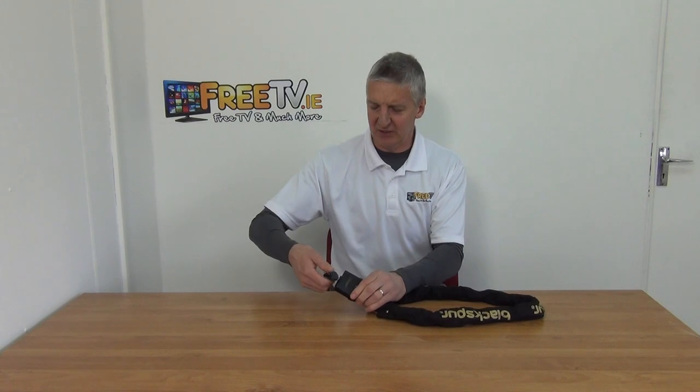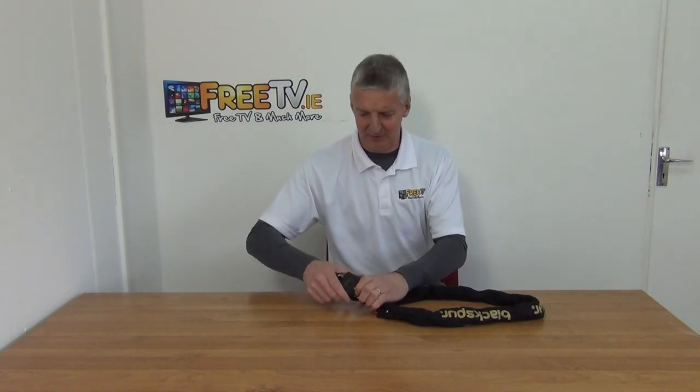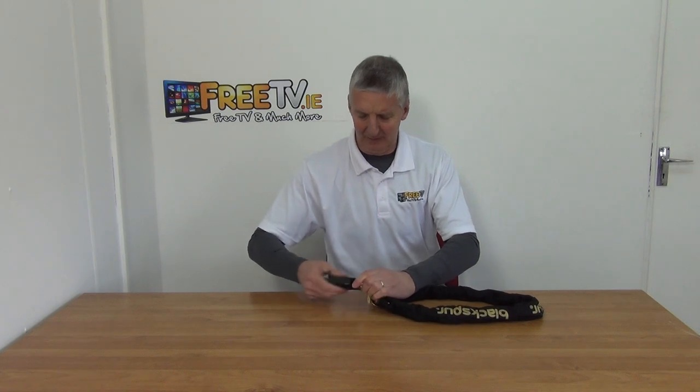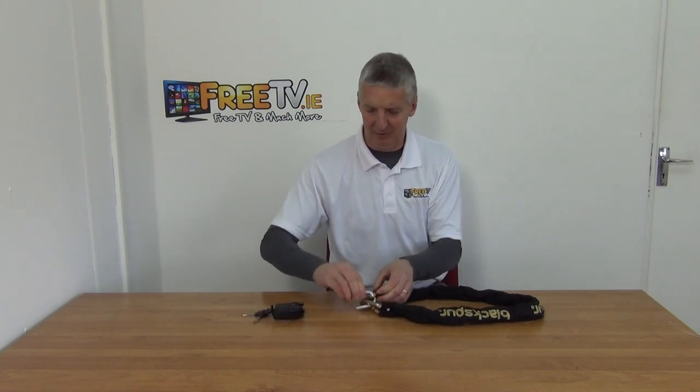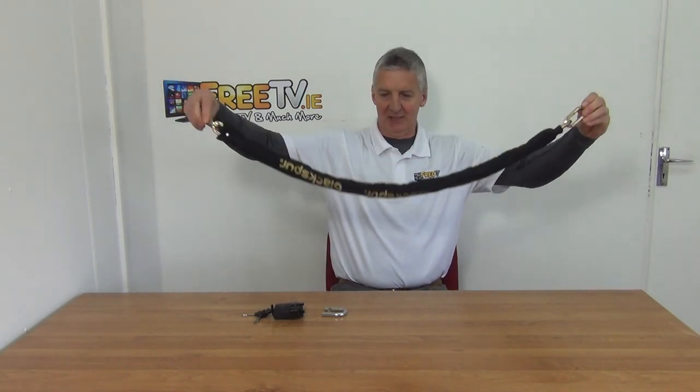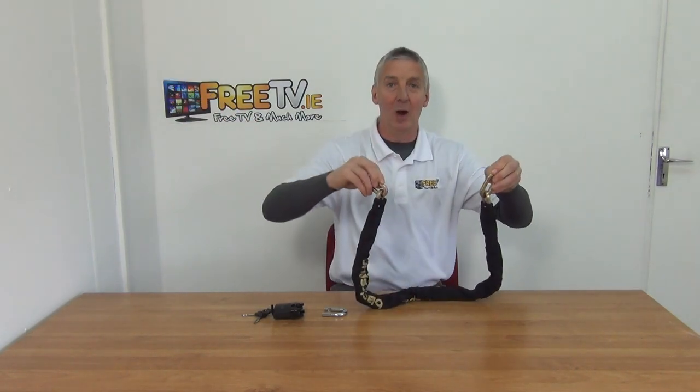The three keys are here — just going to rotate it and turn it around so you can see the full length of the chain there. It's reasonably substantial, and you can imagine you can double wrap it around a gate.